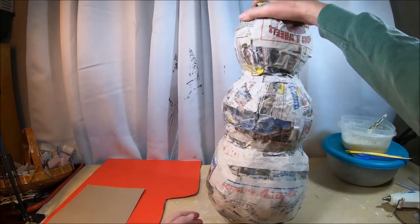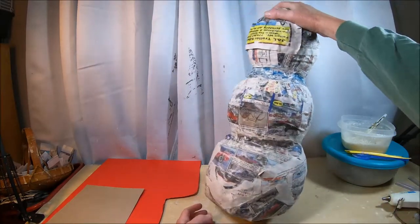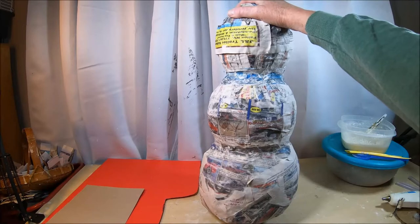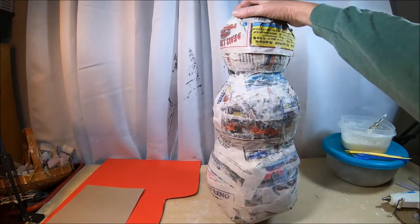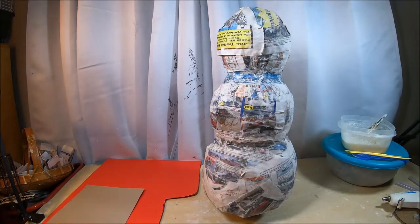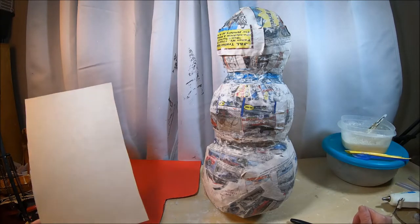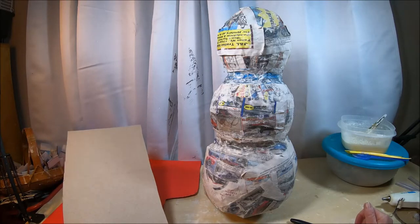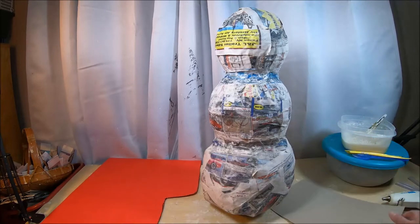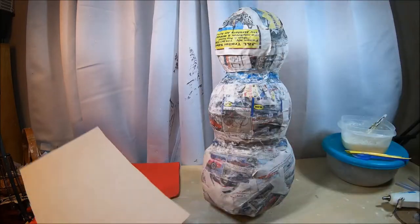My snowman form is now completely dry — the strip mache has been allowed to dry for at least 24 hours, maybe a little bit longer. In the next steps, you're going to need a few other tools and materials.